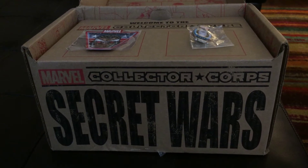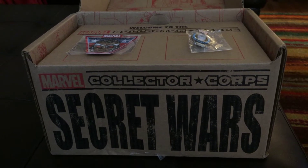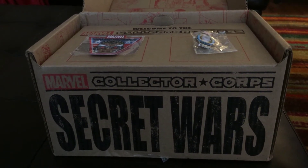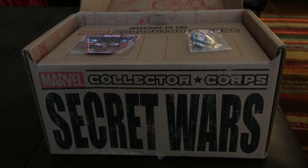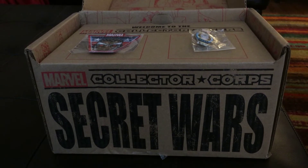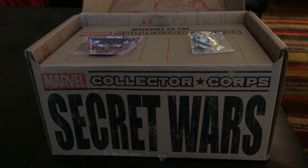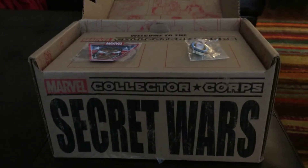If you'd like to get your own Marvel Collector Corps, it is an every-other-month subscription. It's $25 plus $6.95 shipping, which comes to $31.95 to your door. In my opinion, it is the best subscription box you can buy for your money. Very excited that they're going to be coming out with Star Wars and also DC monthly subscription boxes — or every other month, we're not sure about that yet. But for those that aren't Marvel fans, you've got DC and you've got Star Wars. Some really exciting stuff ahead.